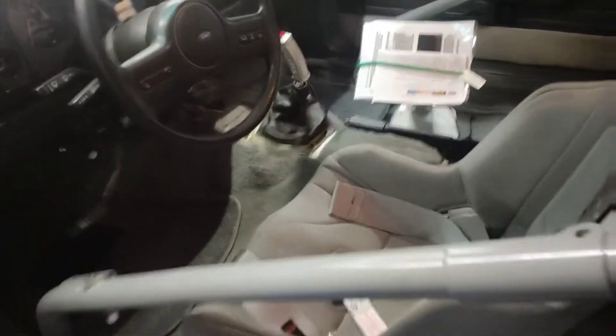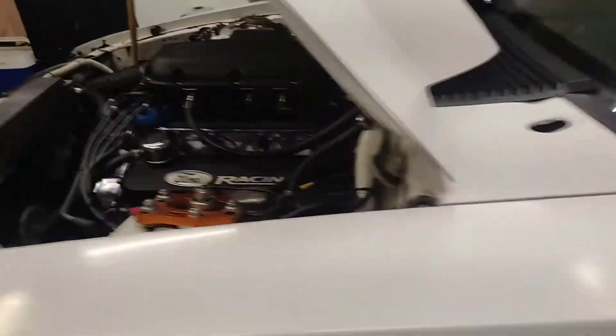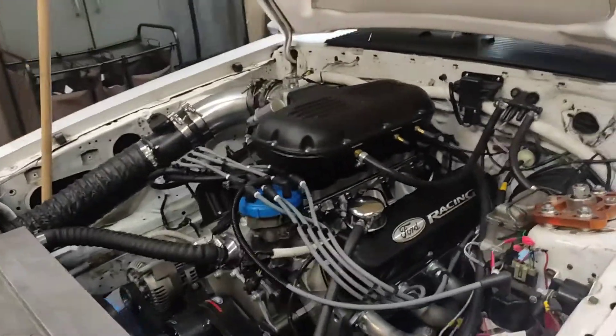I did install a new cam lock, SFI-approved harness. They called me out on that the last time I was at the track. They never had before — my other ones didn't have an SFI rating on them.